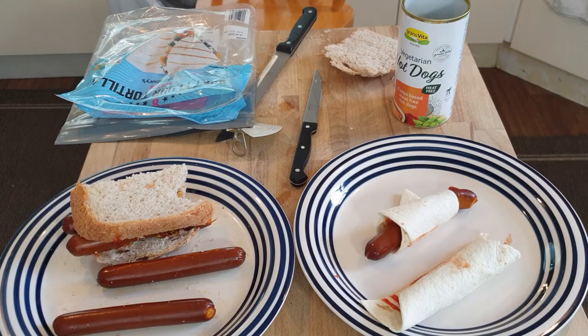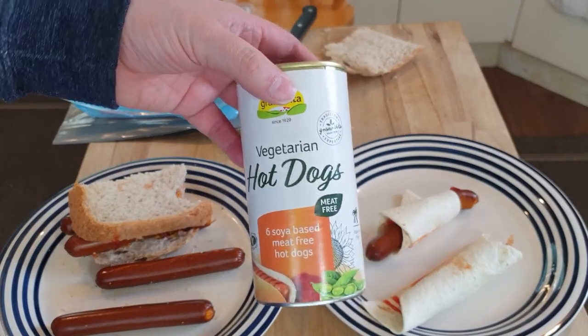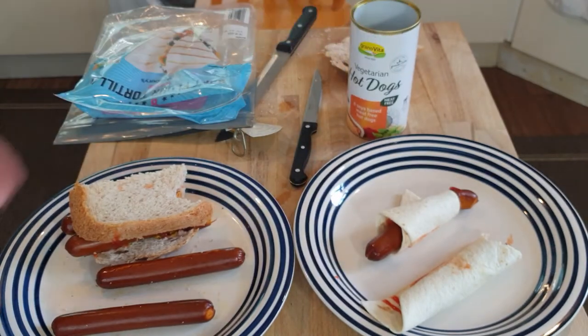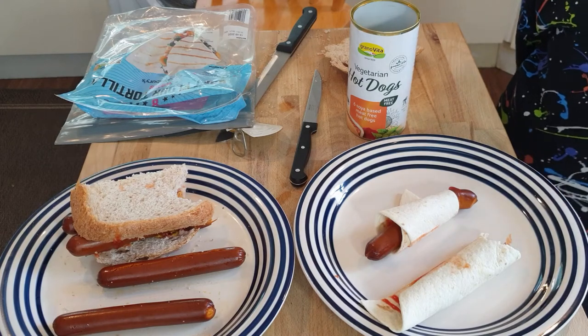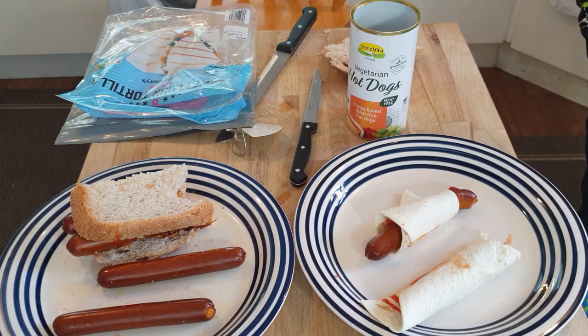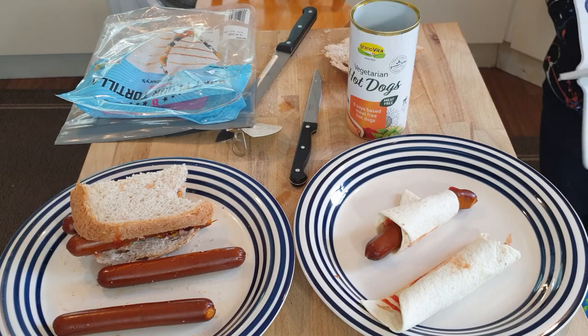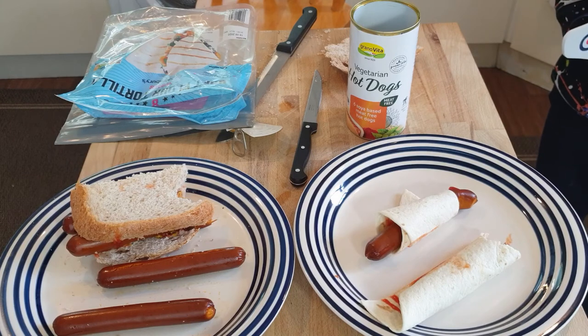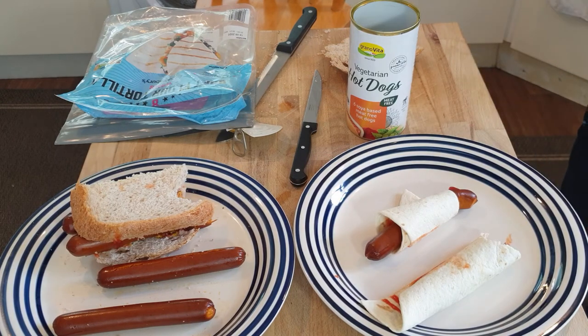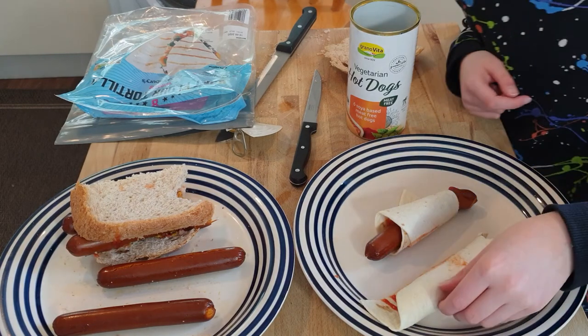It tastes a little bit metallic, doesn't it — like if you ate a penny. So, vegetarians, you have no idea what you're missing out on with real hot dogs, because these things are horrible. They're not great, are they? You like them — I don't. They get the Maximilian seal of approval but not the daddy seal of approval. You think these are good plane foods? Why would you eat them on a plane? Okay, this has been Bound Food Block — thanks for watching, please rate, comment and subscribe.